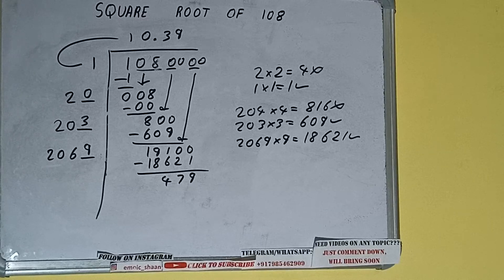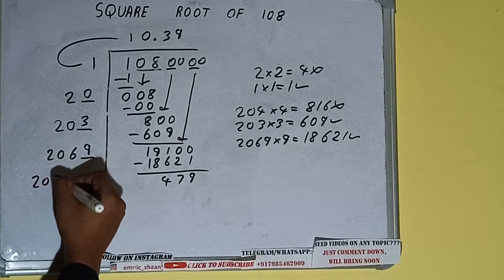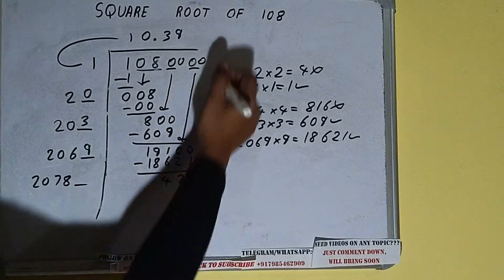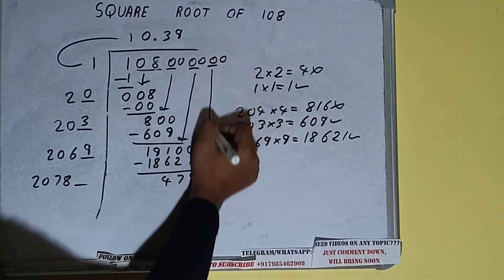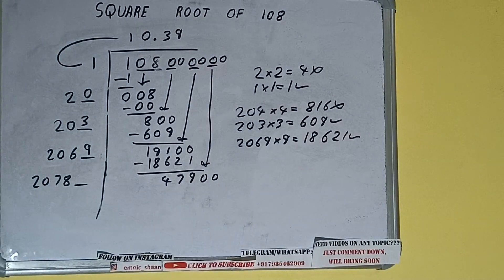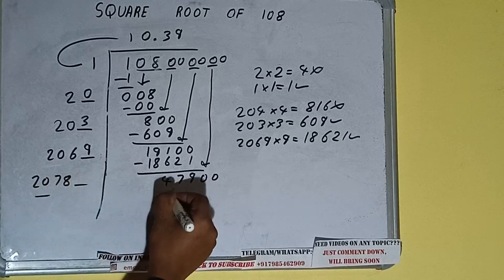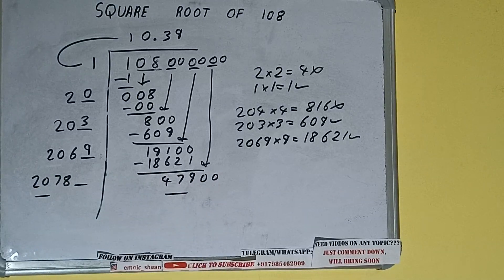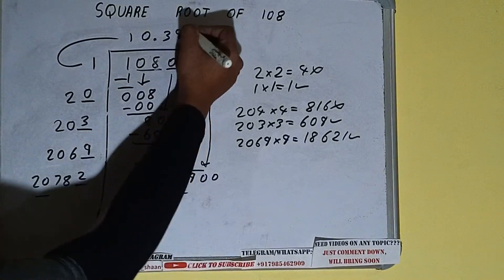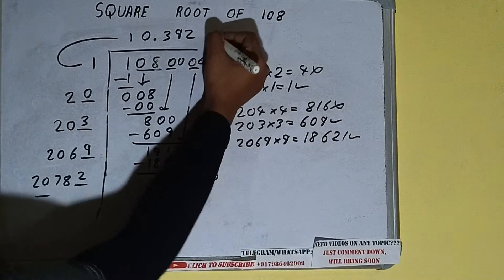Now 2069 plus 9 will be 2078, with one digit extra. Bring the next pair of zeros down and it will be 47,900. We can compare 20 and 47 — clearly we can try 2. Write 2 here and 2 here, but we don't need to calculate further.